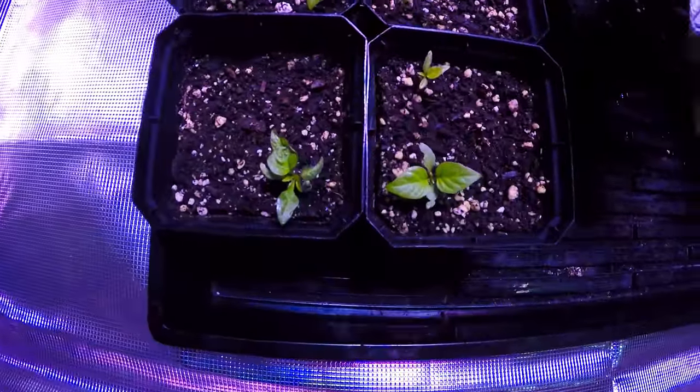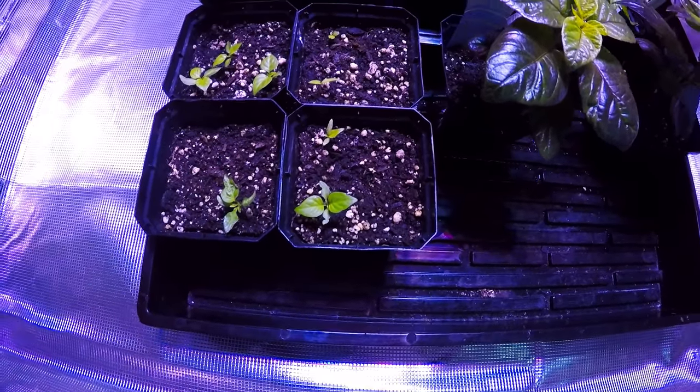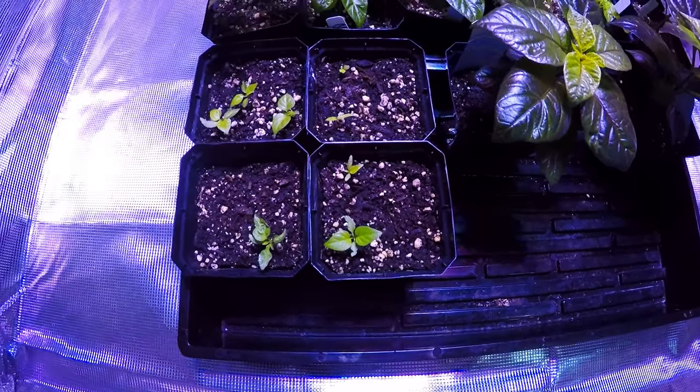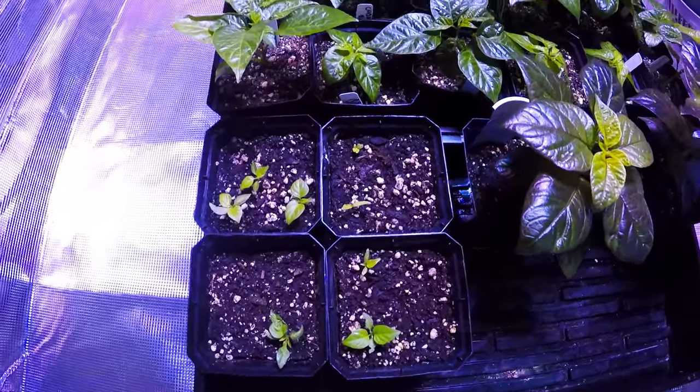These chocolate reapers have been sprouting. I've got seven chocolate reapers, so that's good enough for me.